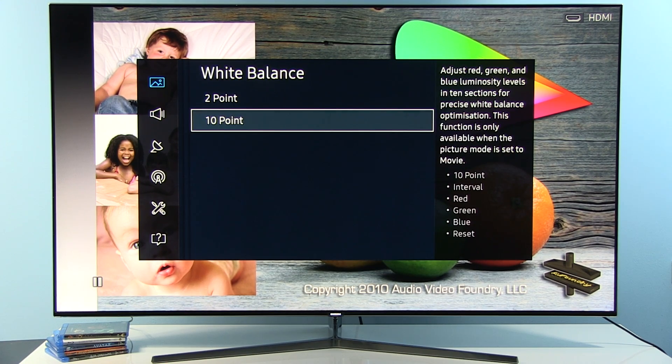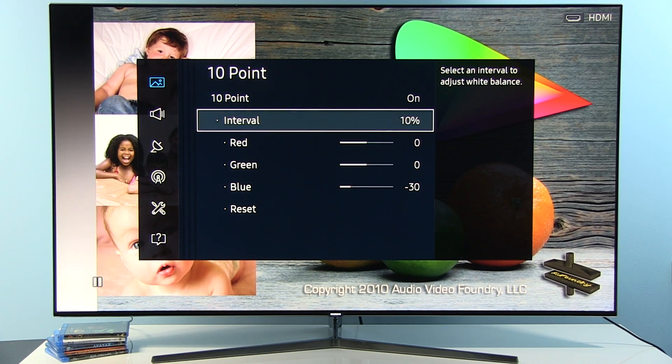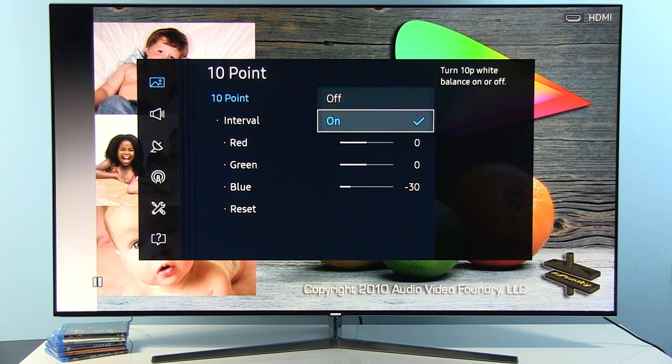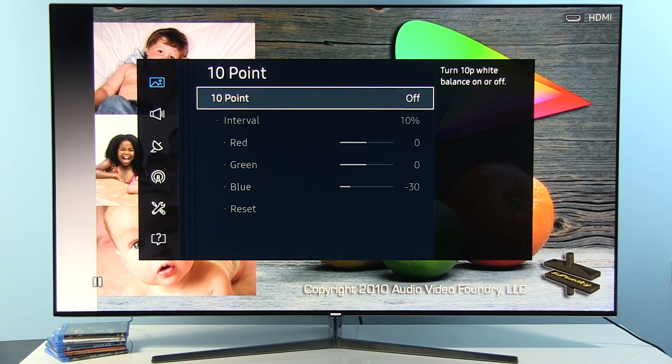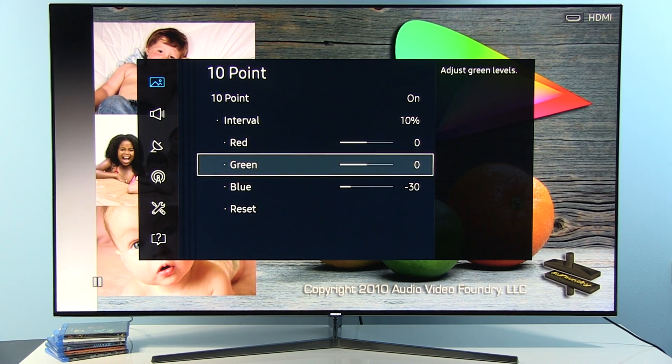I noticed that by default at 10% grayscale there was too much blue in the picture. So I only made an adjustment in the 10-point controls for the 10% interval: Blue reduction to -30. As a first step, I would recommend you do not touch the 10-point at all — keep it off and observe if you notice any blue cast in the shadows.